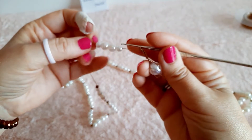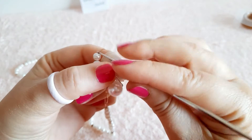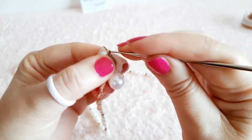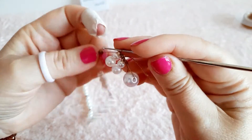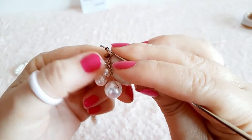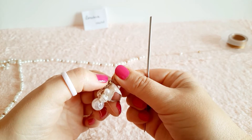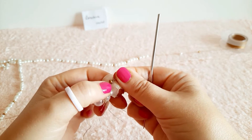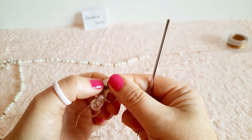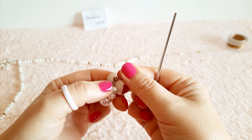Prendiamo tutte e quattro le perle e le chiudiamo a cerchio con una maglia bassissima e una catenella. Prendo il cristallo colore oro e lo blocco con una catenella. La catenella con cui blocchiamo il cristallo va allungata in base all'altezza del cristallo stesso, in modo da arrivare alla sua altezza: questo per evitare che il lavoro si arricci o che il filo si spezzi.